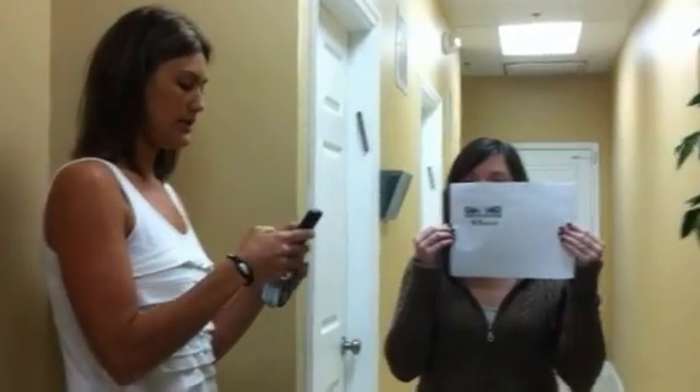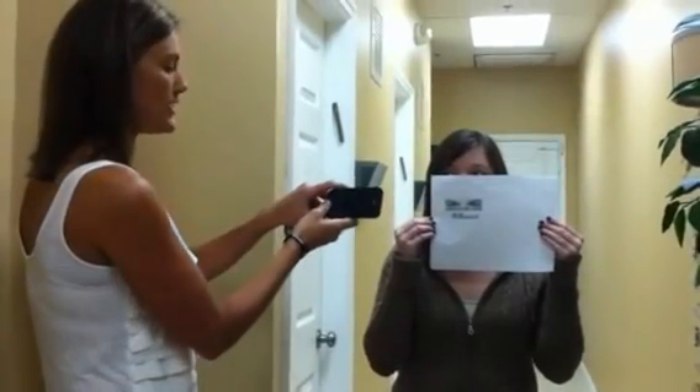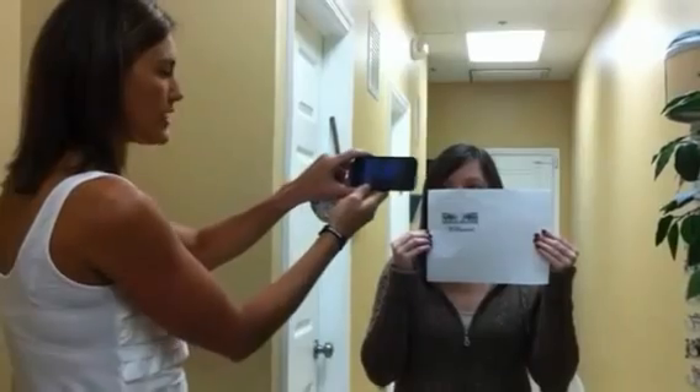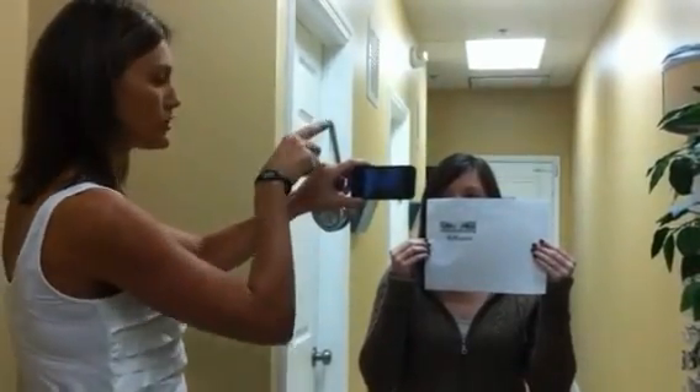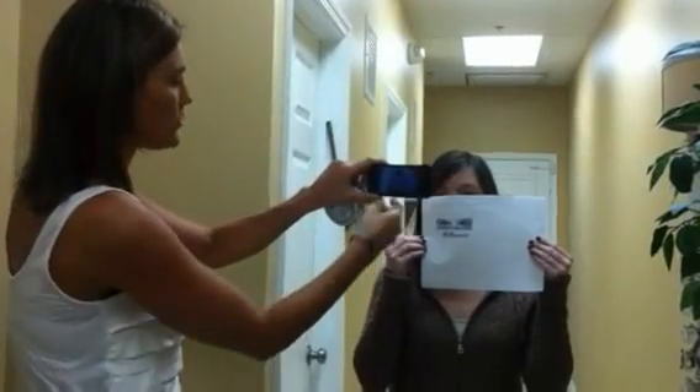So Kathleen has this file that we will send you via email and she is going to hold it up right under her eyes. Put it up as high as possible, just underneath the pupil — perfect. Now, what I am going to do is take a picture. I want to take the picture next to her because I want Kathleen to make sure she looks straight ahead all the way out there. I don't want her to look at the camera and I don't want her to look at me.